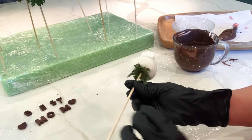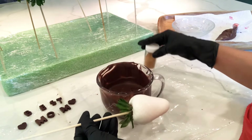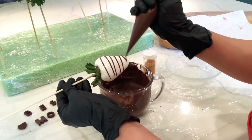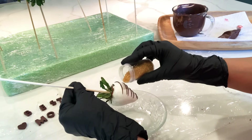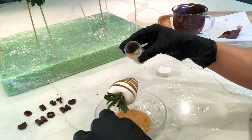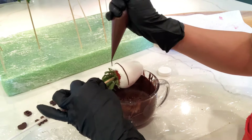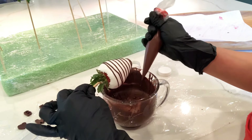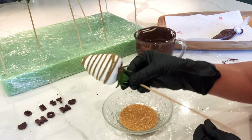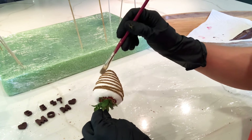Now I'm going to decorate my strawberries using dark chocolate and sanding sugar. I'm just going to drizzle some lines and add a little bit of the sugar — this is going to make a really nice design. I'm using dark chocolate so the sugar stands out even more; I feel like it looks better that way. When they're completely dried you can clean off the excess sugar with a brush.